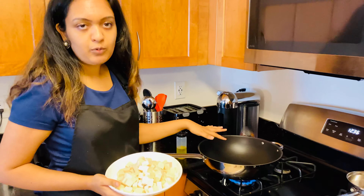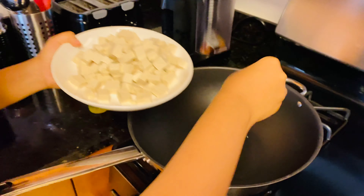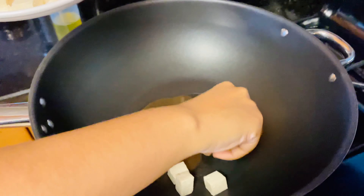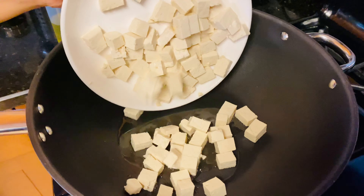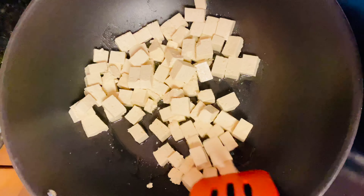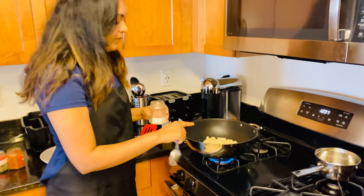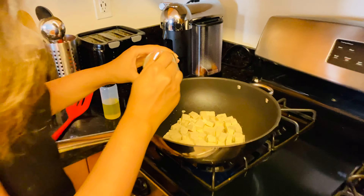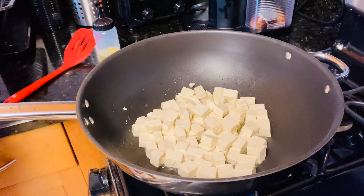I'm just heating some oil in a pan and we're going to lightly fry the tofu so it's not flimsy in the soup. I'm just going to drop in all the tofu. While the tofu is frying, I'm going to go in with our spices.